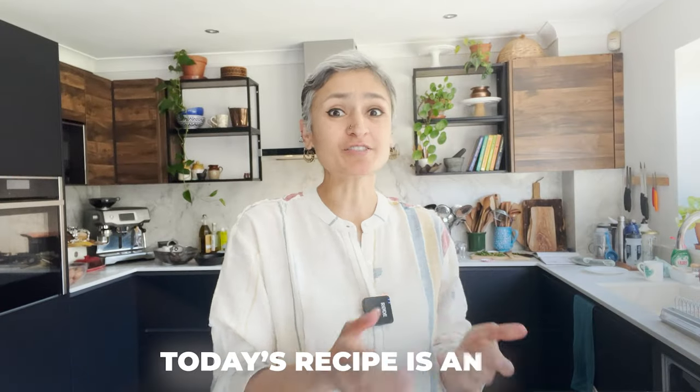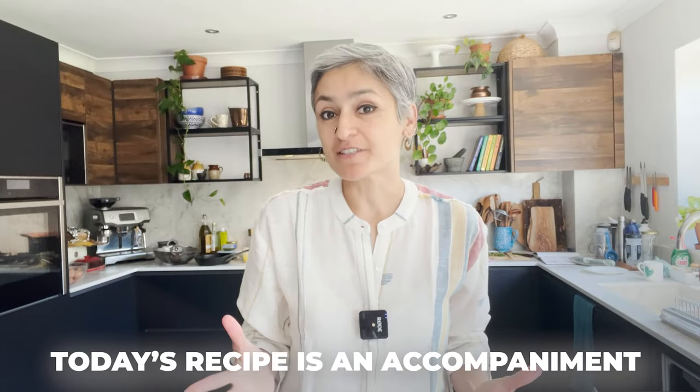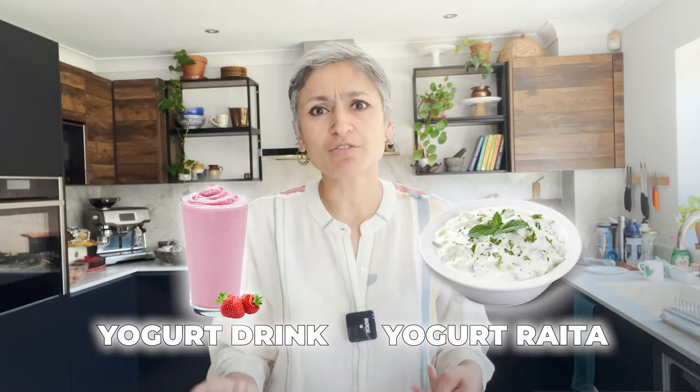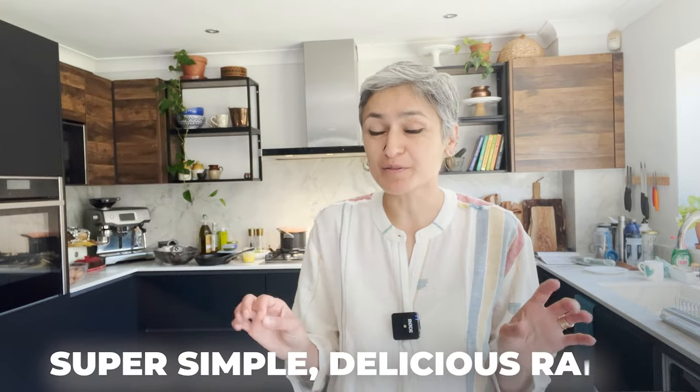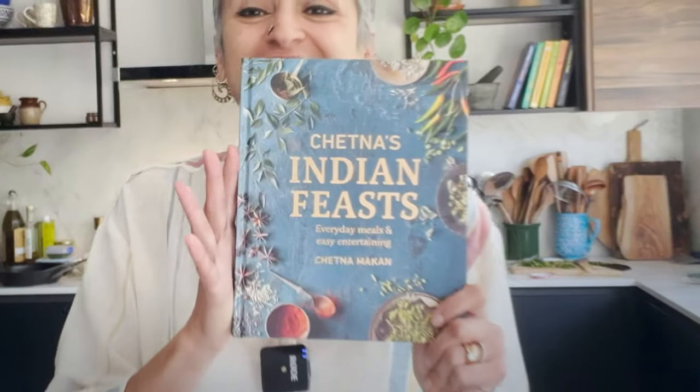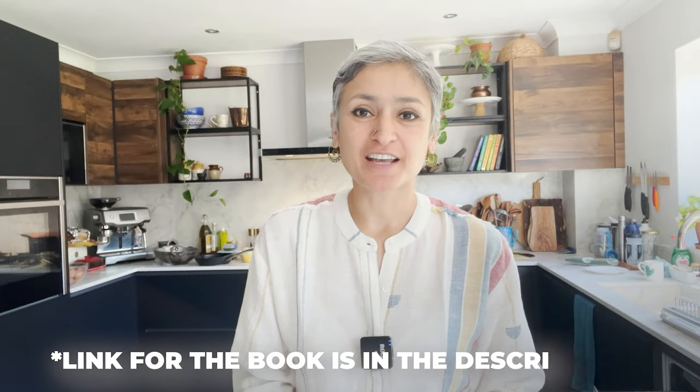Welcome back to my channel. Today's recipe is an accompaniment — I've shared lots of curries, rice, and flatbreads, and everything needs something to go with it, especially with Indian food. One of the most commonly served side dishes in Indian food is yogurt. I'm making a super simple, delicious raita from my new book, Chetna's Indian Feast — you can check out the details in the description.